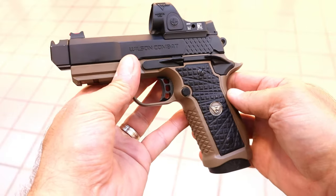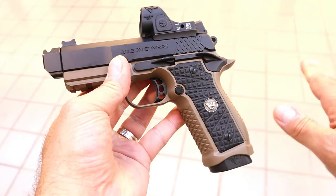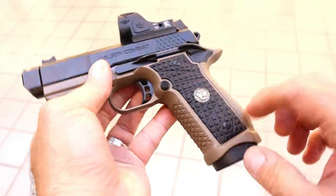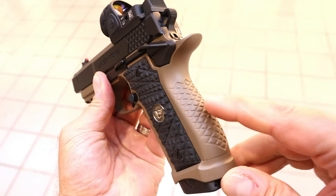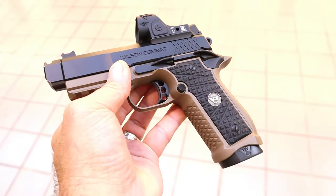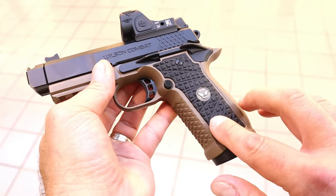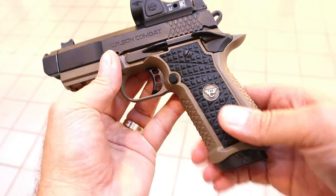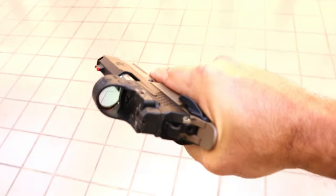I can just imagine how this would feel at the range, shooting so flat with an amazing trigger. And it looks super cool as well. It also has these grips here that mirror the front strap and the back strap — the texturing models it. Now these are proprietary so you cannot add 1911 grips on there. They're proprietary to this handgun. And when you grip this it feels really nice.